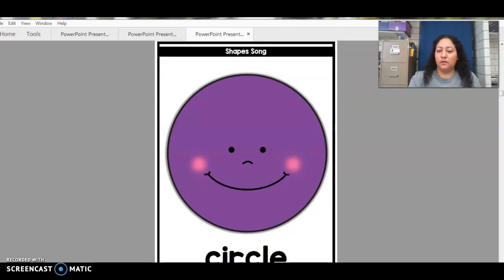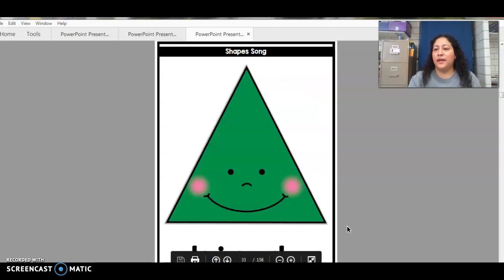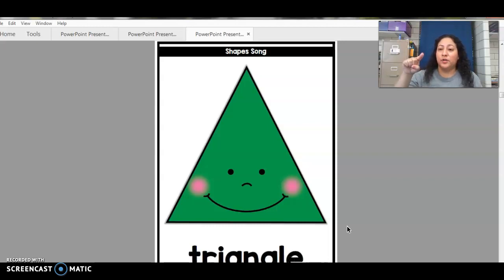All right — oops, one second. What shape is that? Triangle. That's correct, it's a triangle. And we're gonna draw it, so you can go up, down, and this way. Good job, that's the triangle.